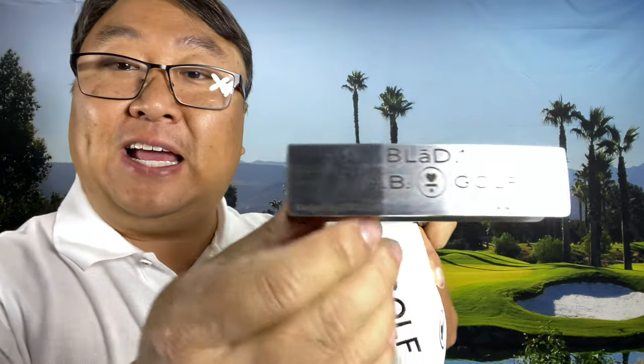I want to show you why this ugly putter may be the most technically advanced one ever made. What's happening, Panda Nation — Peter von Panda here. Putter, you say? It looks more like a tech hammer or something, but this is maybe one of the best putters ever made and you're probably refusing to play it, just like I did for a very long time.